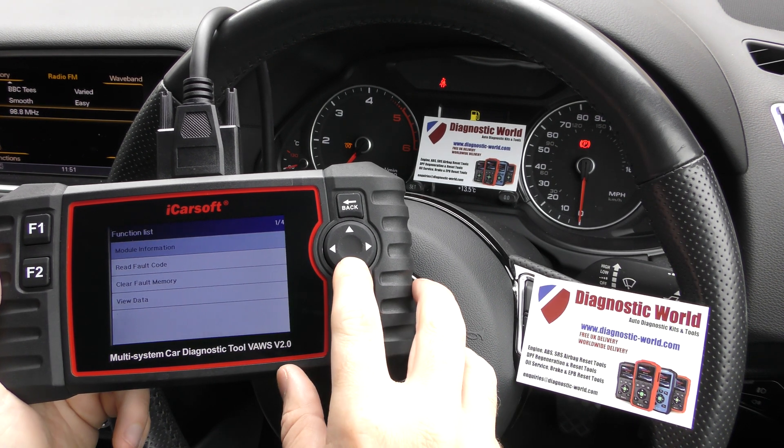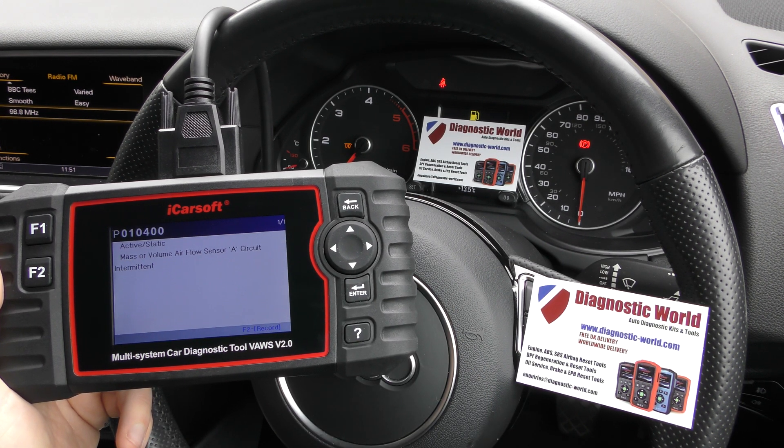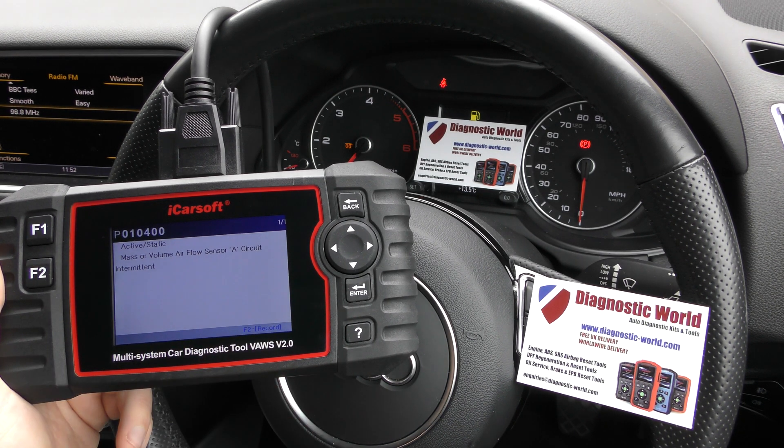Here we go. We can now read the fault code, and we've got P0104 — mass or volume airflow sensor A circuit intermittent.